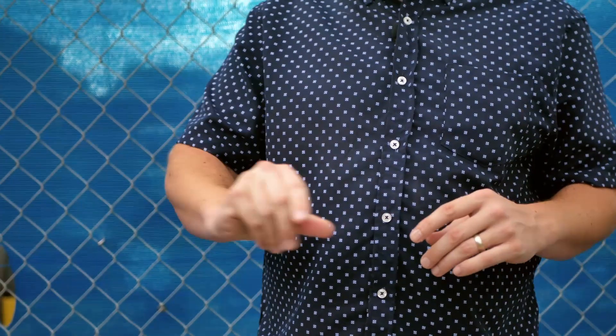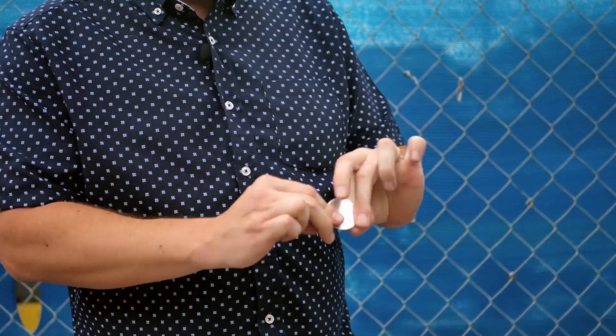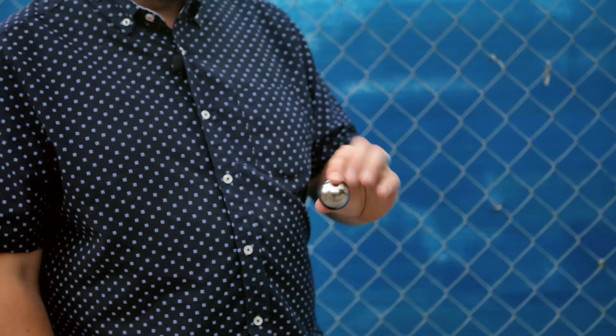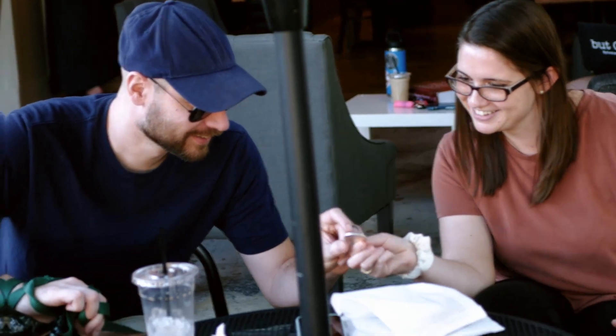Do you feel like coin magic is too limited or maybe just one-dimensional? Let me show you something. This is Recoil. This is not another coin trick. This is coin magic in the third dimension.